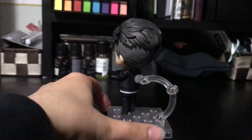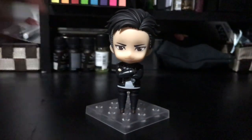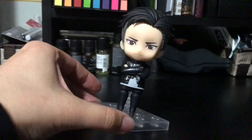Do another little 360 for you guys. And that's pretty much it. I don't really have too much to say about him. I don't have any complaints or anything. Turned out super good.